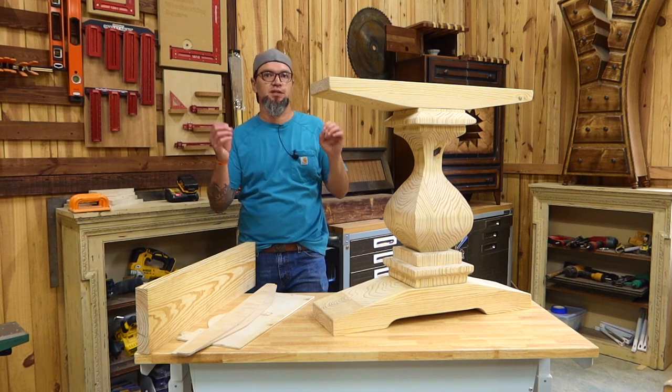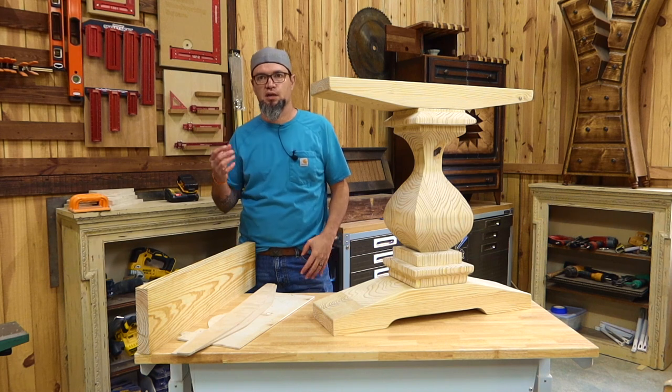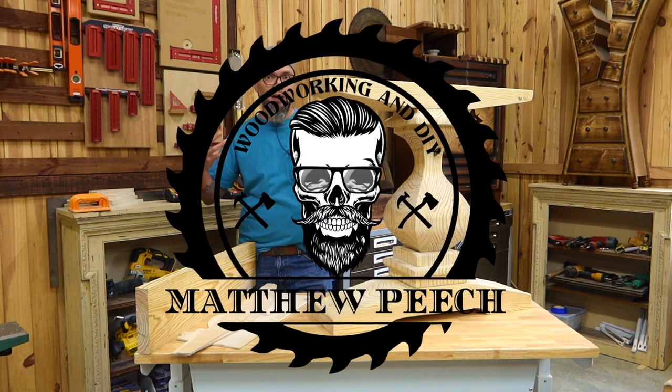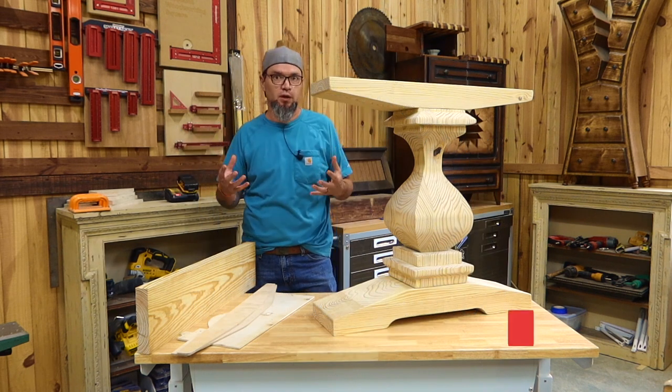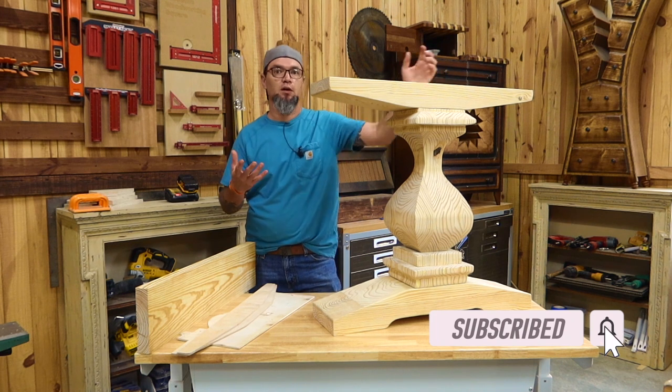Welcome back guys. It is time to step our game up for this video of the high profit low cost items in woodworking. Today's video I'll be covering how to make what I'm calling a square turned pedestal leg.